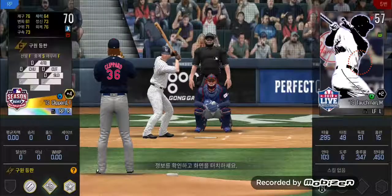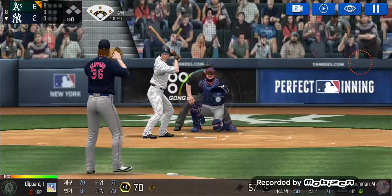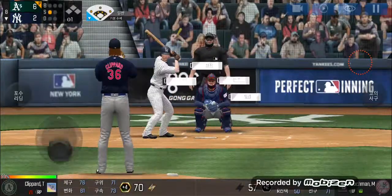This call to the bullpen. Here's the windup and the pitch — in there for a strike. Strike one.